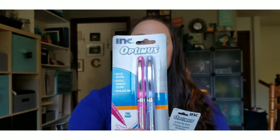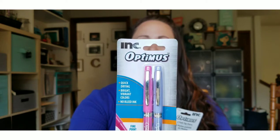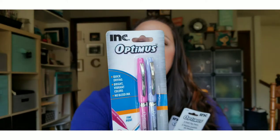I'll start off with a couple of the things that I found in the school supply section at my Dollar Tree. The first thing I picked up were these pens — these are the Optimus pens by Ink. They are quick-drying, bright, vibrant colors, no-bleed ink with a fine point. I picked up the pink and purple.